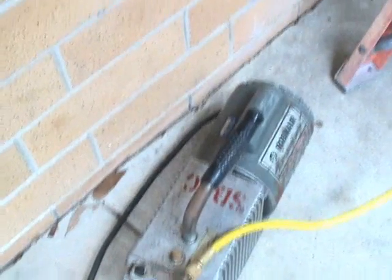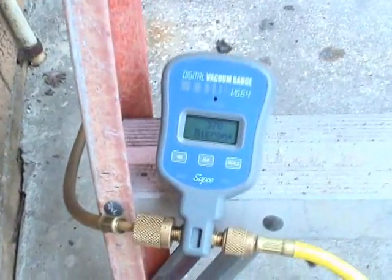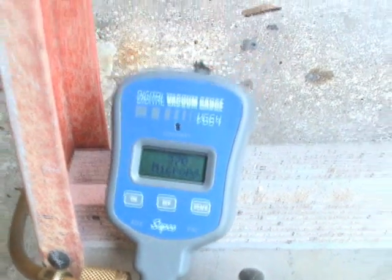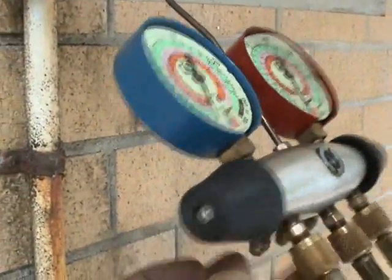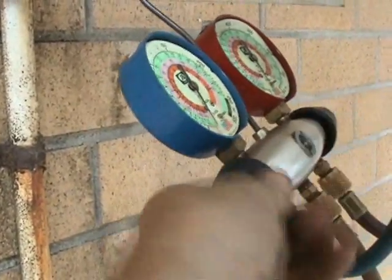The vacuum pump's been running for a while now. Here's our micron gauge and we got it down to 370 microns right now — that's really good. All you really need to do is bring it down to 500 microns. So now we can go ahead and close these valves here on the manifold gauge.